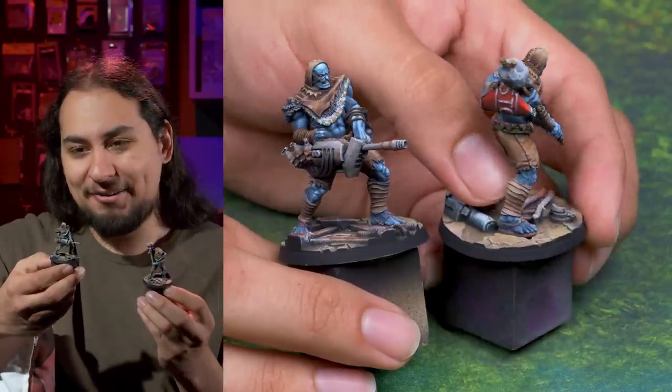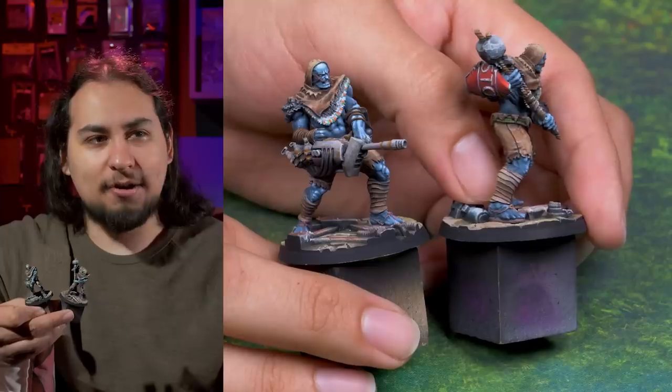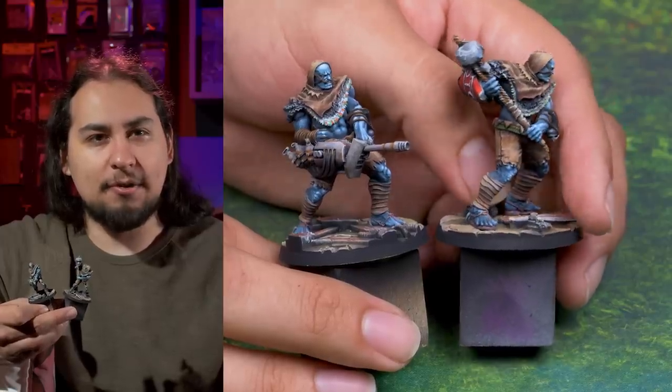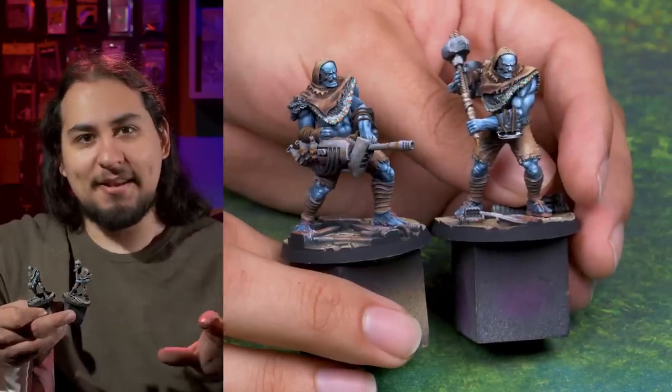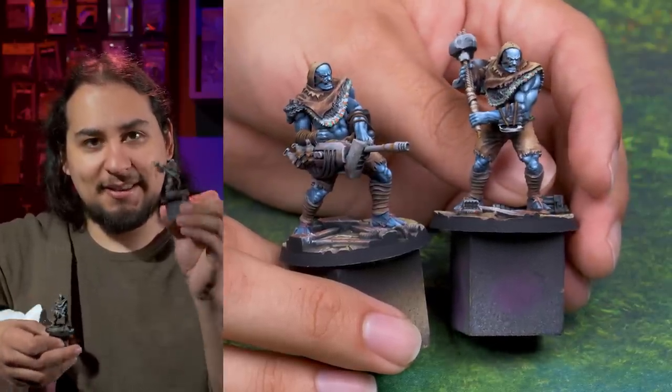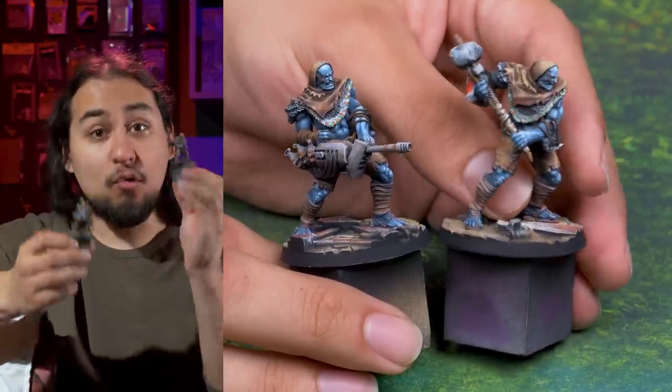Every little trick I learn is something I can maybe do on another miniature. I have a Dark Eldar army I'm working on, still about 3,000 points of Black Templars that need painting, my Orks need tons and tons of love. Those muscles are going to help me paint some Ork Boys, and maybe even some Gretchin because I have about 30 that I need to paint. But man, I am very proud of these Nightkin. I love the Nightkin from Fallout New Vegas.